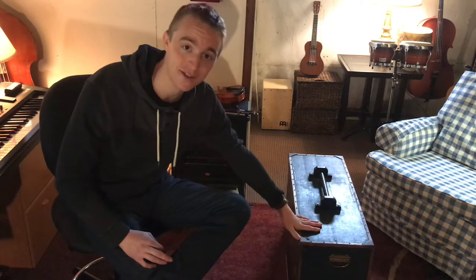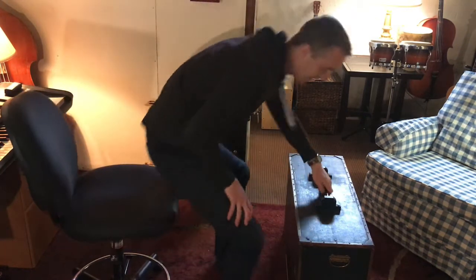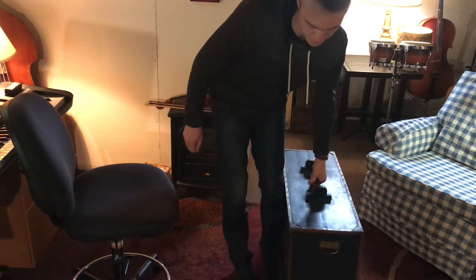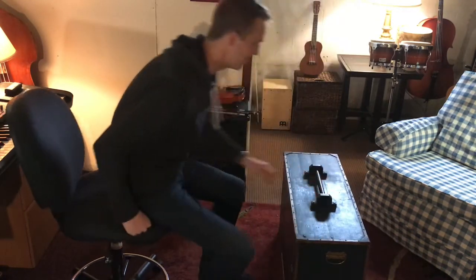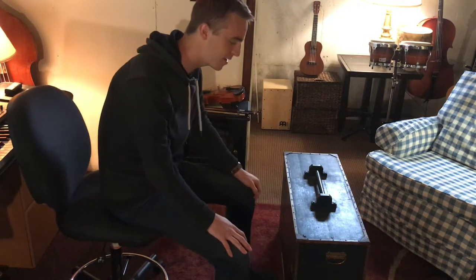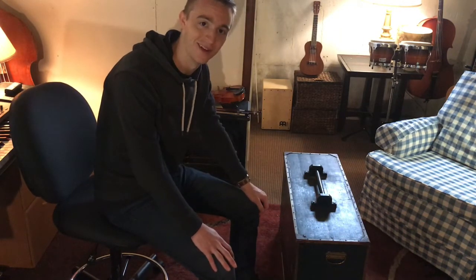So this instrument is actually right here. It looks like a suitcase, doesn't it? It's got a little handle on here. You could take it for a stroll if you wanted to. It's pretty heavy, but you could carry it. And I tell you what, it looks more like something you take on vacation than an instrument that you play, right?